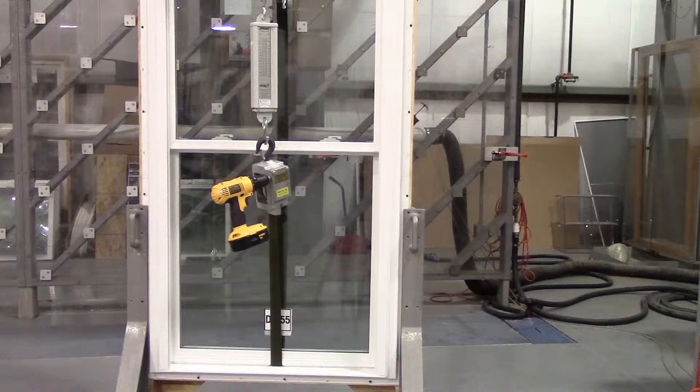Here we are at the AMA Certified Testing Facility about to conduct the forced entry resistance test. This test measures a window's ability to prevent break-ins by a burglar who is reluctant to make noise by smashing the glass. Initial testing is conducted with a screwdriver, pliers, and a putty knife.